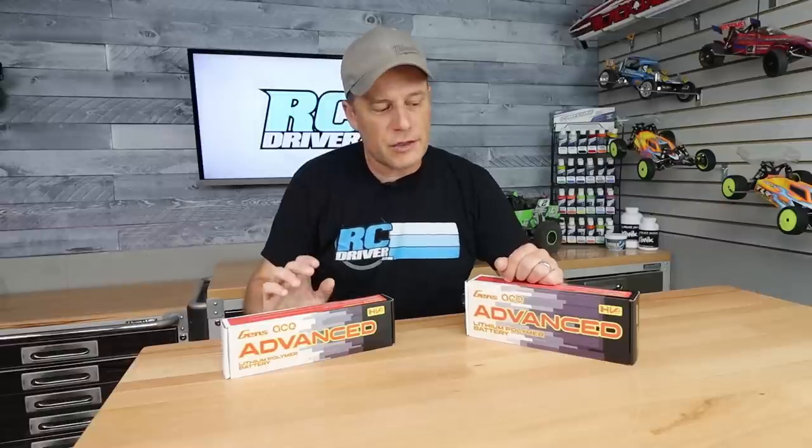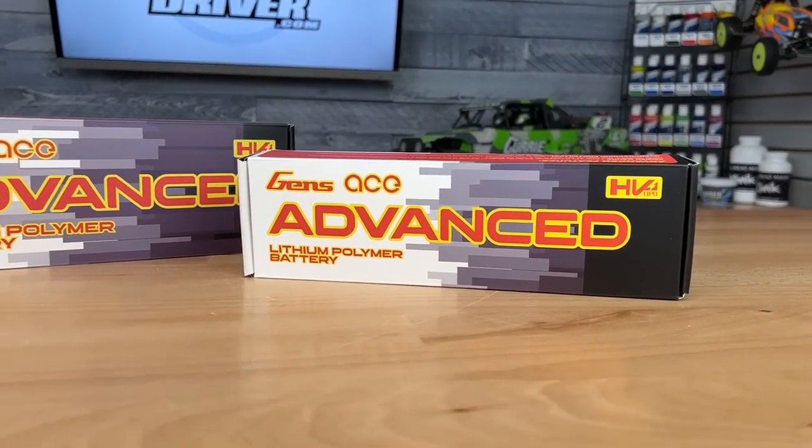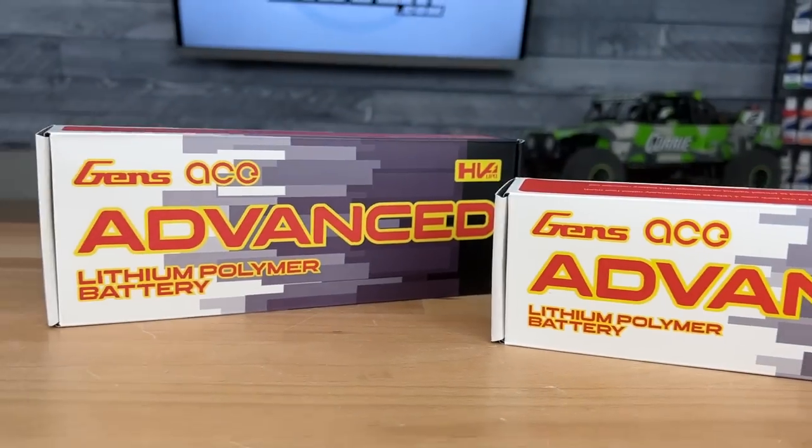Years ago, I had a battery manufacturer come up to me — not Gens Ace — and they said, what would be a really cool feature you would like to see in battery packs? And I said, I would like to have a little button where I could just press it and see the condition of the battery pack. They thought about it, said it was a really cool idea, but not something they wanted to do. I was a little bummed out about it, but this battery has that feature, so that's why I'm so excited to show it to you.